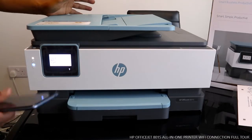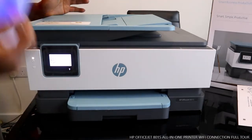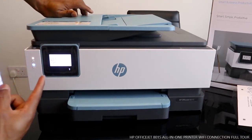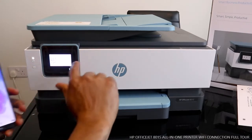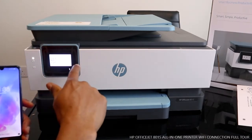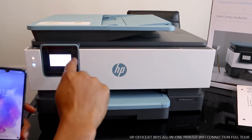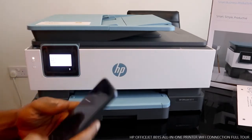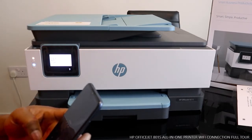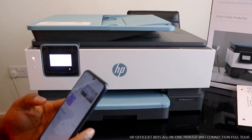We can also connect this printer via USB cable, but these days they expect you to do all these things via your mobile device. So what we're going to do is get the HP Smart app — go to 123.hp.com to complete setup. Go to your mobile device and make sure you download the HP Smart app.